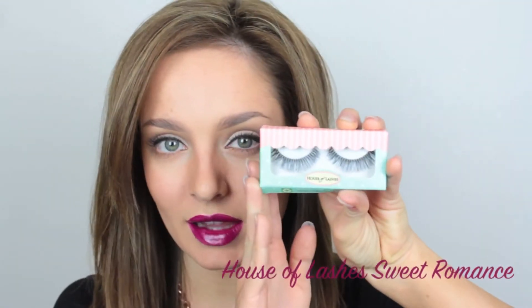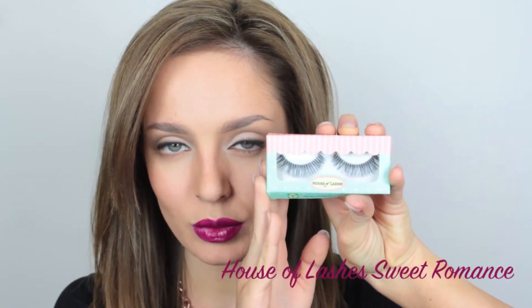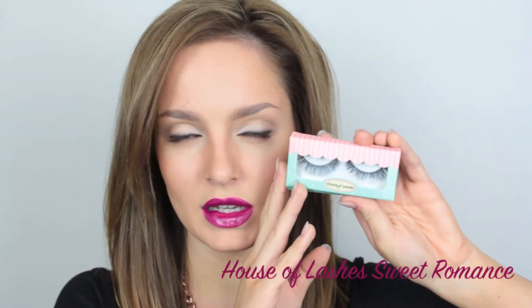And to finish off the look, I'm going to apply some House of Lashes eyelashes. These are just full ones — I think these will just really give the look a bit of a boost. And this is the finished makeup look.